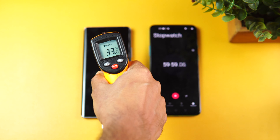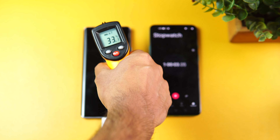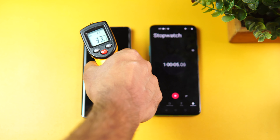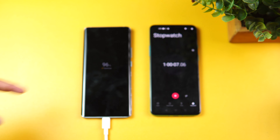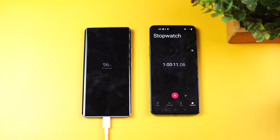We're nearing 60 minutes of charging. Let's check the temperature — it's cooled down from around 38.5 to 33 degrees, so absolutely no heating. You can see the battery at 96 percentage. That's pretty impressive — 60 minutes and 96 percentage of the 4200 mAh battery has been charged.